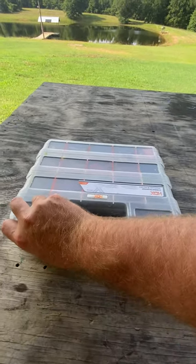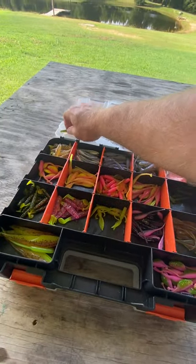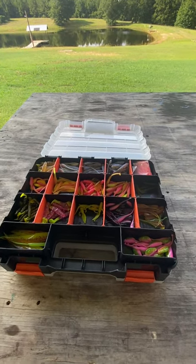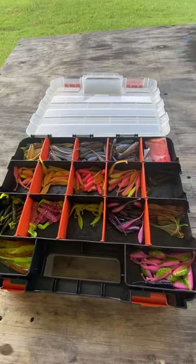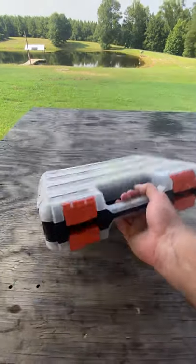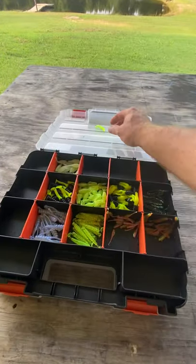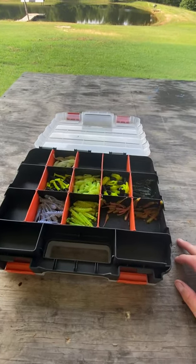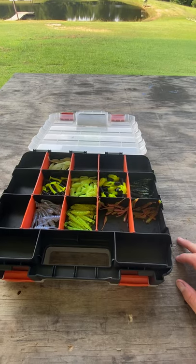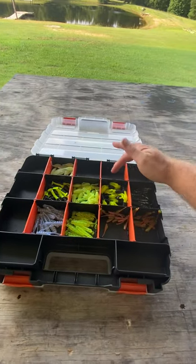I've always used the plastic box that you get at the box stores, and I decided to try something different to see if it was any better. I store all of my plastics in these two-sided boxes from Home Depot. They're very easy to organize, very easy to put in your boat. Some of them stick a little, but it's nothing like the other boxes where things just get stuck in there.